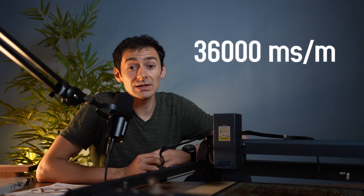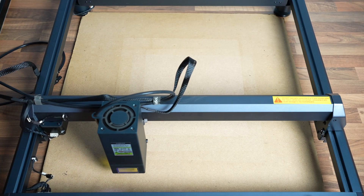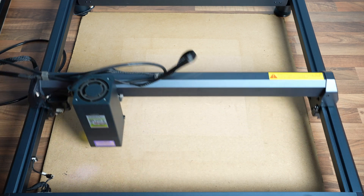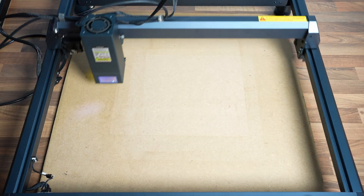What about speed? The machine is supposed to be able to move around 36,000 millimeters per minute, or 600 millimeters per second. This is what that looks like — pretty fast, right? I'll show you in a second that it can actually engrave at that speed too.